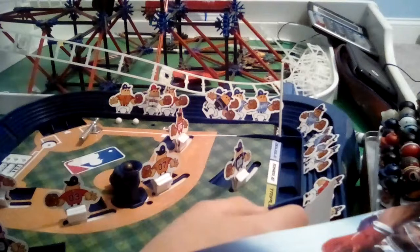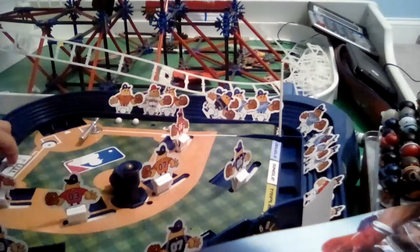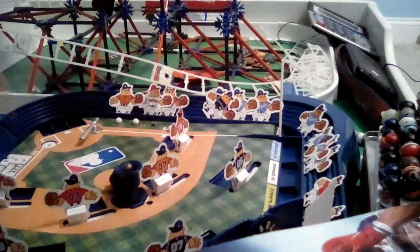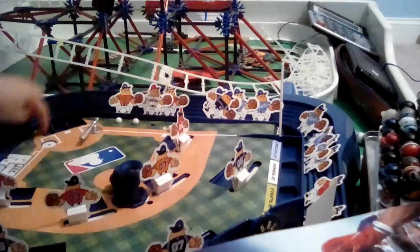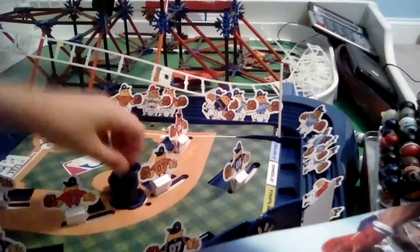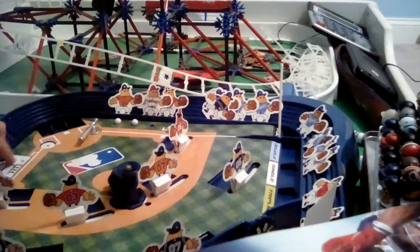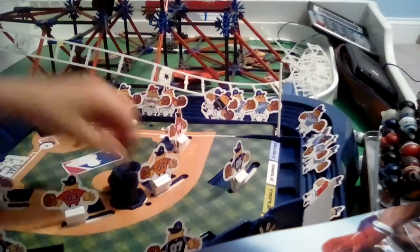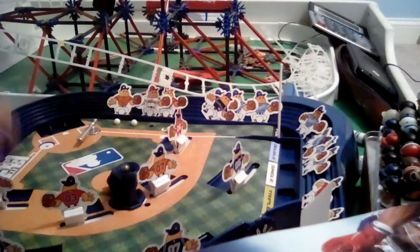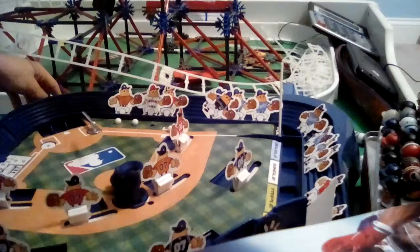Bottom of the fourth. Strike one. This is the last half inning that we will be playing. Out number one. That's out number two. Strike one. Ball. Another ball. Strike two. That's a triple — runner on third, two outs. Out — three outs.